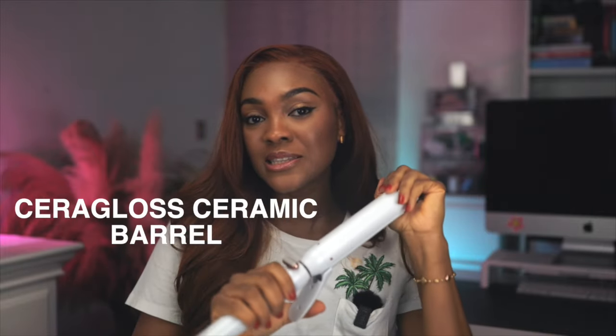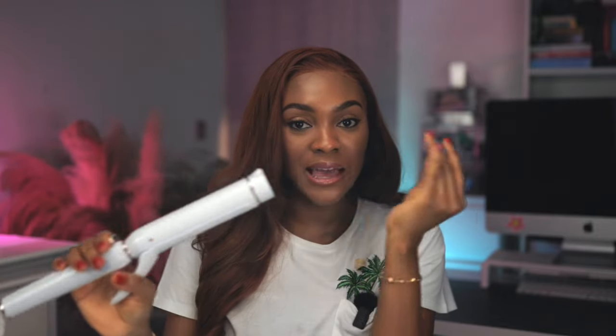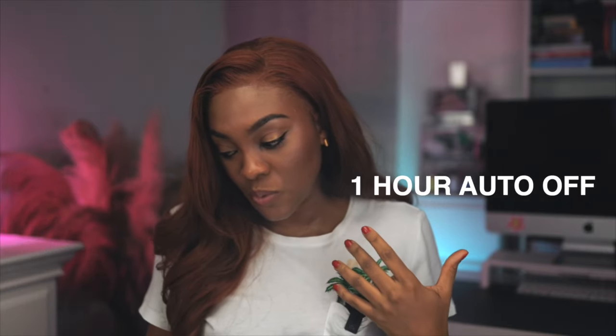The ceramic barrels on this glide smoothly for effortless shine and curls. It's so easy to curl my own hair using this — it just glides really smoothly and gives me shiny, bouncy curls. And last but not least, if you leave this curling iron unattended for one hour, don't be afraid — this curling iron automatically switches off after one hour. You don't need to worry about burning down your house if you forget to turn it off.